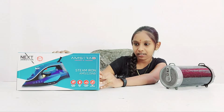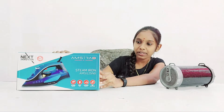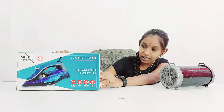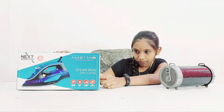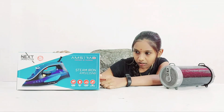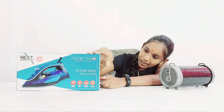Additional features include adjustable thermostat control, variable steam control, flexible 360-degree swivel cord guide, overheat safety protection, indication light, and non-stick soleplate.